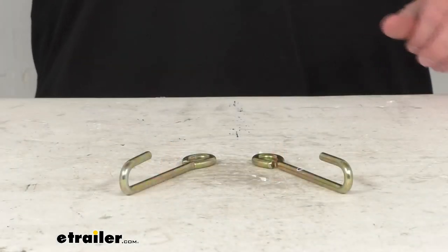Hi everybody, Andy here with eTrailer.com. Let's take a real brief look at these CURT replacement secure latch trailer safety chain holder hooks.